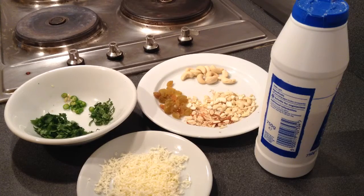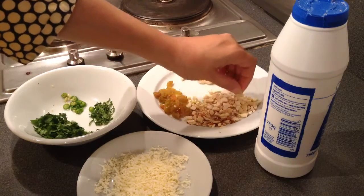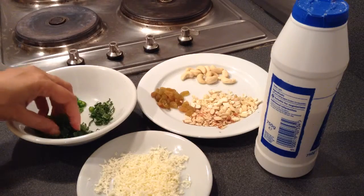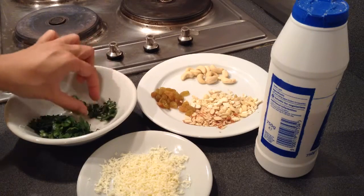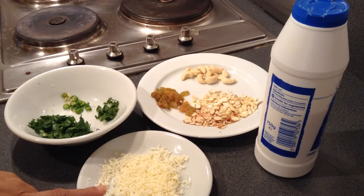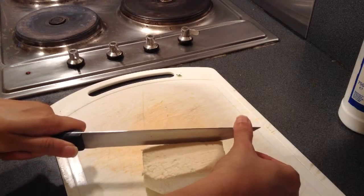To make the stuffing for paneer pasanda, I'm using a tablespoon of finely chopped cashews, finely chopped almonds, a few raisins, finely chopped coriander — around 1 tablespoon — a few finely chopped mint leaves, one finely chopped green chili, and grated paneer, which is cottage cheese. Now I'll slice up the cottage cheese into thin slices.